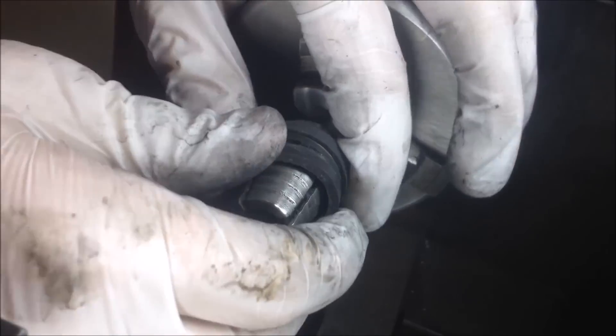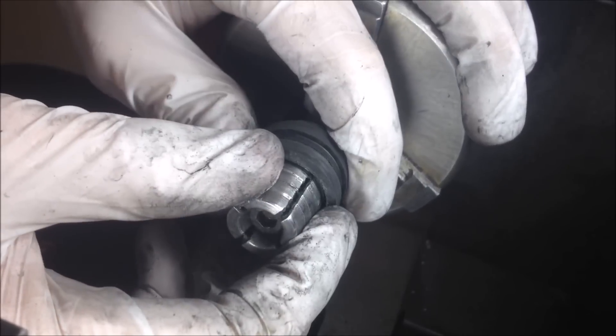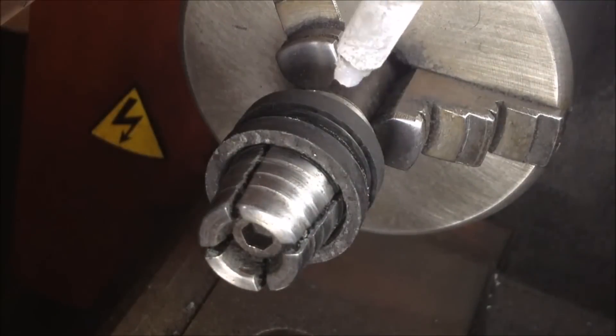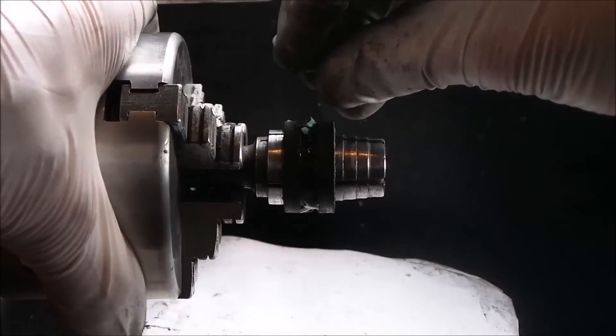Putting it on here — you want to be really careful to make sure all your surfaces are lining up exactly. You don't want to have it off even a fraction of a millimeter, it will mess it up. So you want to take your time in this step and just make sure you get it all exactly squared away.